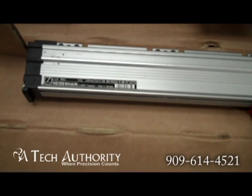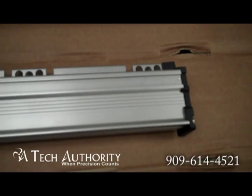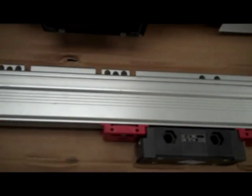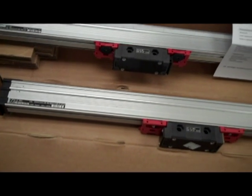It's an LS186C. You'll notice that there are no tiles, no magnets in the face groove. That's because on the glass, there are multiple reference marks spread out from one another. It has to cross over two, and then it'll know where it's at.